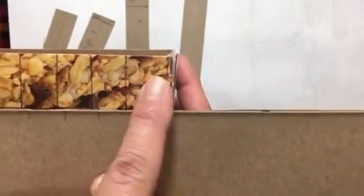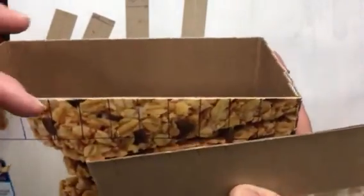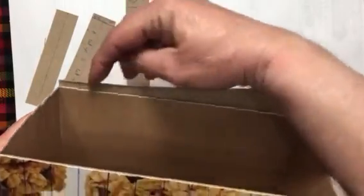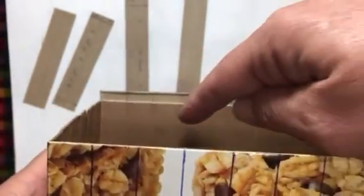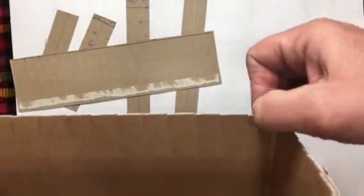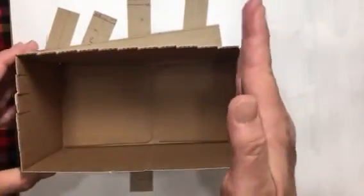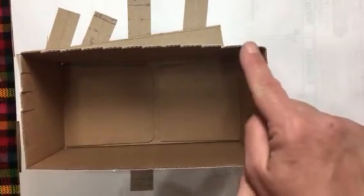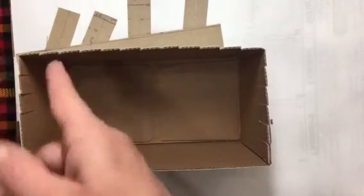Here at one end this little section is a little bit larger than the rest. When you mark the other side, make sure you start from the same end and go the same direction so that when you get to the end, you also have that one larger section. Otherwise the sections will all be shifted — you'd have a large one here, a large one there, and the rest misaligned. Just make sure they're the same all the way across.